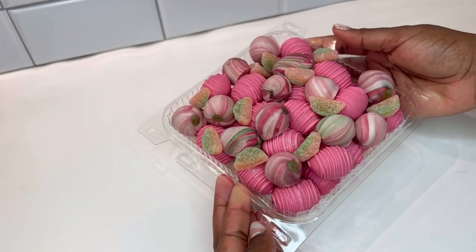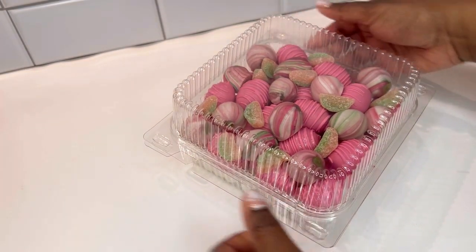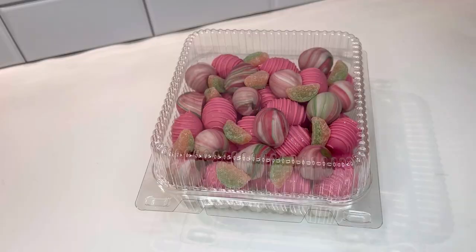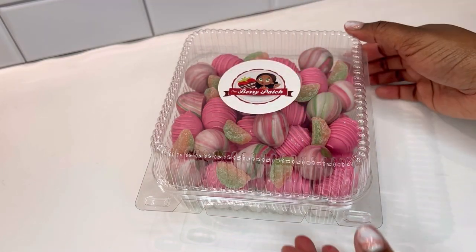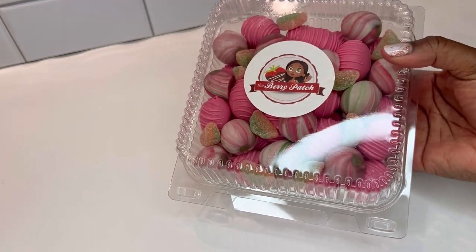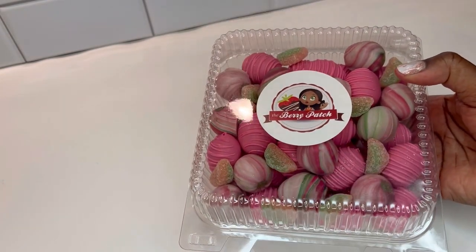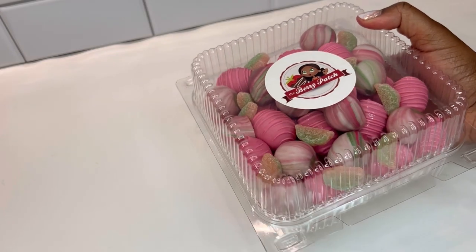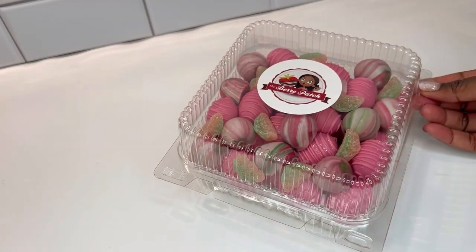And here is our finished product. Let's put the top on, securing tightly. And then of course, no order is complete without our Berry Patch logo. Dipping is truly a passion of mine and I enjoyed sharing this dipping video with you. If you enjoyed this video, please like and share with a fellow treat maker and let me know in the comments what we should dip or teach next.